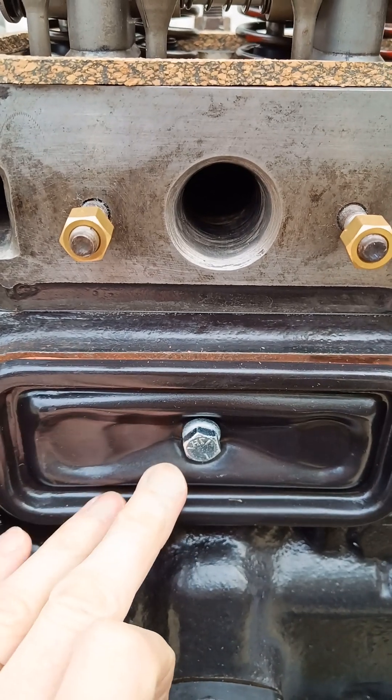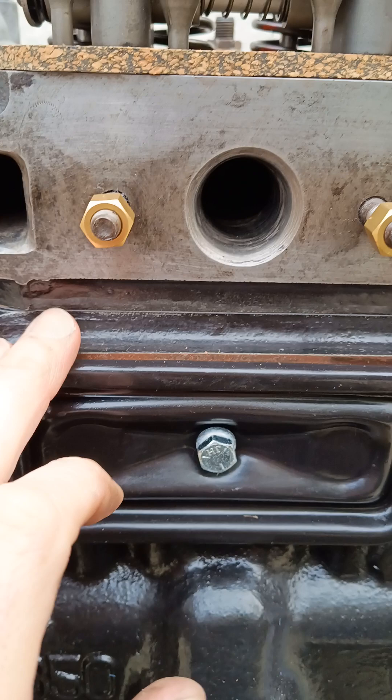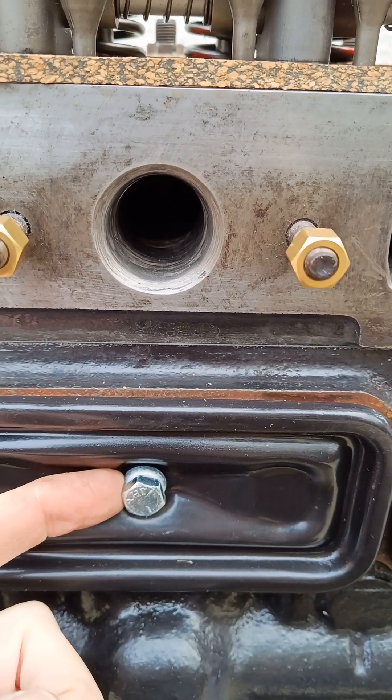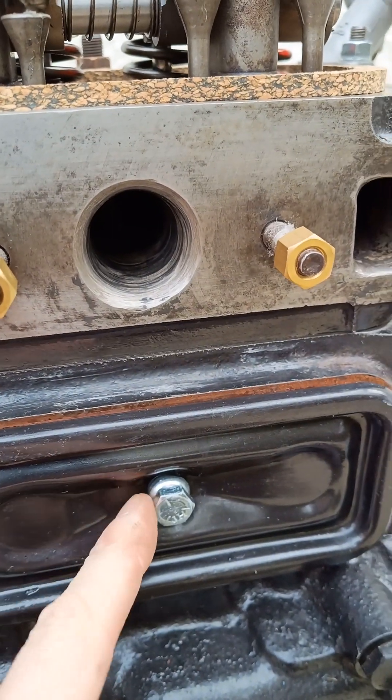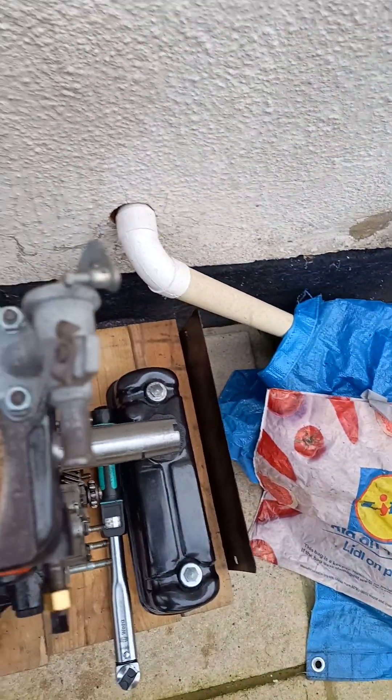Tappets have been put back in and greased up. Repainted the covers — new gaskets on there and also new bolts and gaskets on there. The rubber seals had perished on each one so they've all been replaced. The cylinder head is now back on. I've put a new copper gasket on there — you can just see the edge of it along there. So the head gasket's in place.